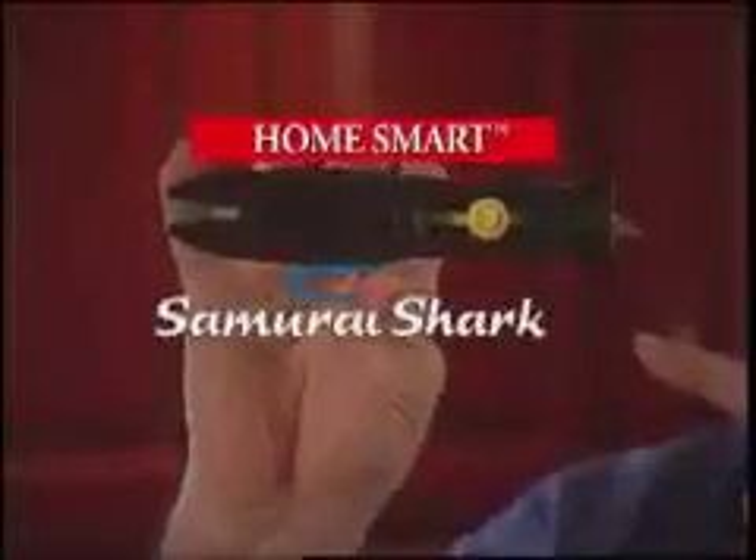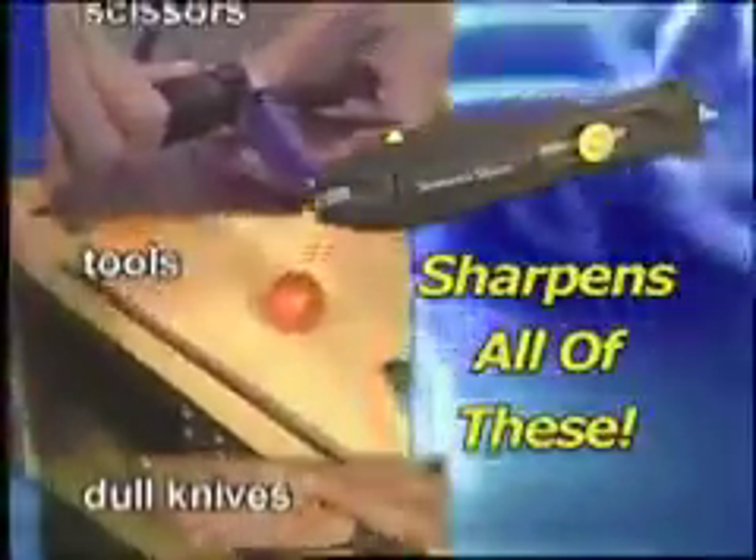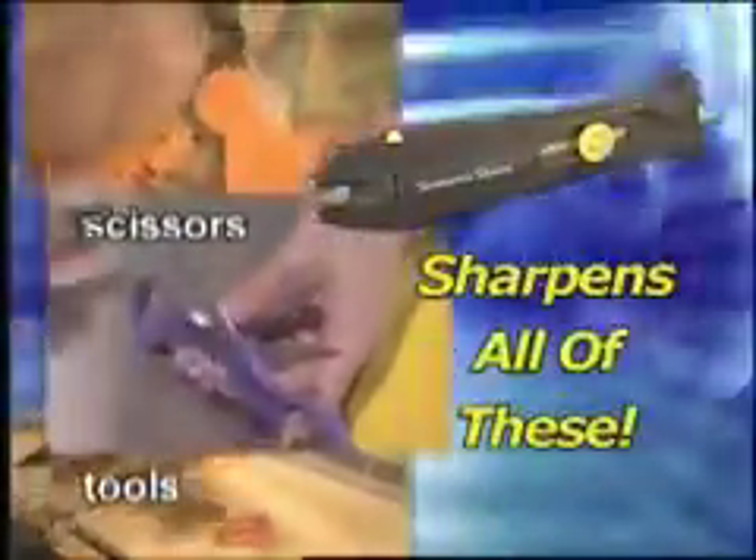I'm Bill Maes from the HomeSmart Samurai Shark — the ultimate sharpening tool that puts a razor edge on dull knives, awls, scissors, or just about anything with cutting blades.